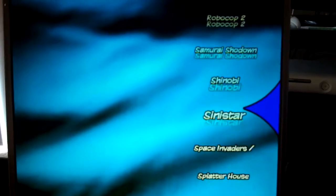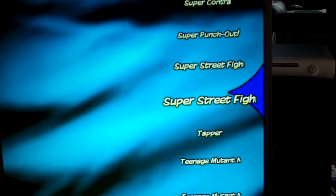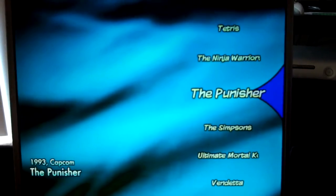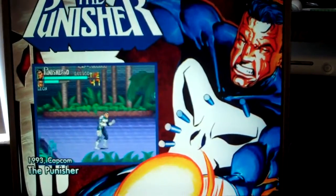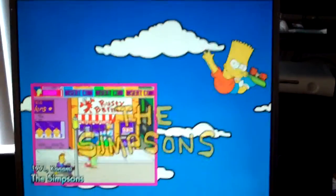I was looking for Simpsons. I guess it's under T for Tapper, Ninja Turtles, Punisher — I reviewed that on Genesis a while back, awesome arcade game. Simpsons — everyone loves that. Great game.